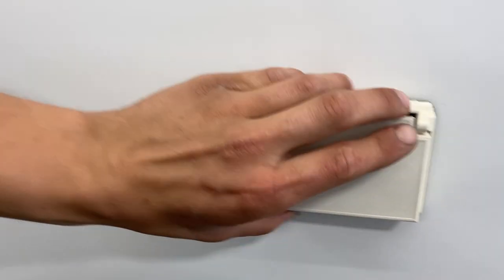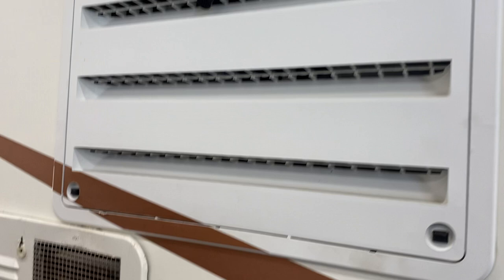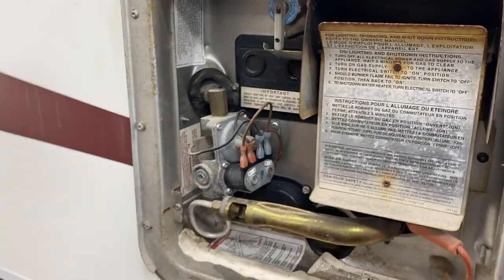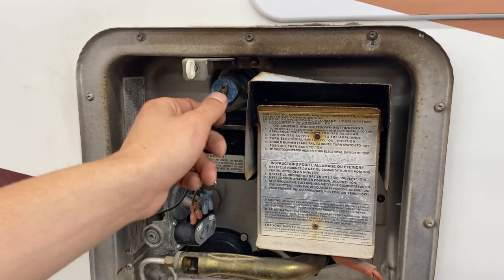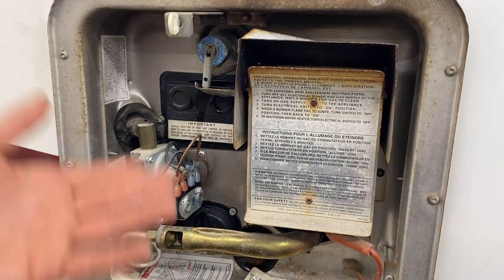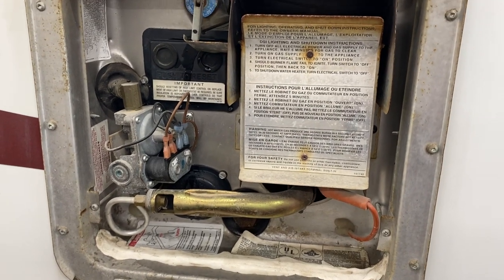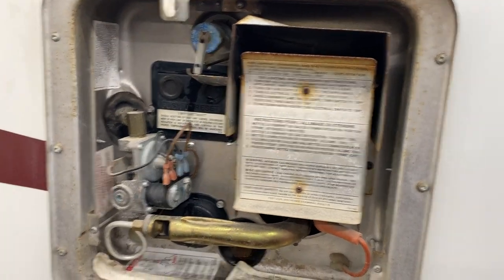Above that you've got your GFI-protected outlet with your test and reset right there. There's a vent for your fridge, and right here you've got your hot water tank — line up the keyway and pop it open. Before you ever turn it on — whether with the electrical switch right down here or with propane inside the unit — hit this relief valve and make sure a lot of water comes out. That confirms the water tank is full and it's safe to fire it up. Once we get inside and fire it up on propane I'll go over the reset procedure — the button I'll refer to is just right here.